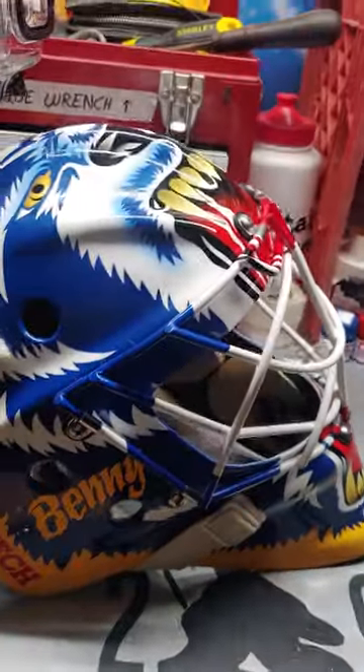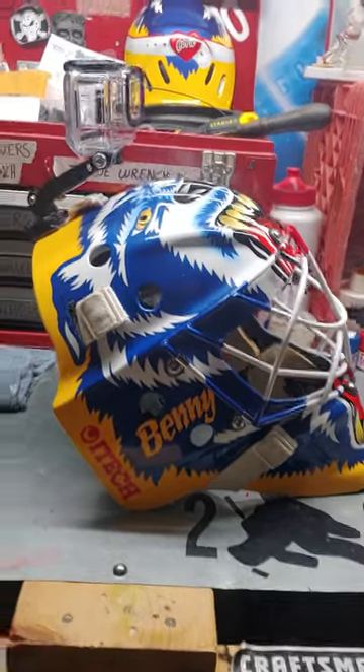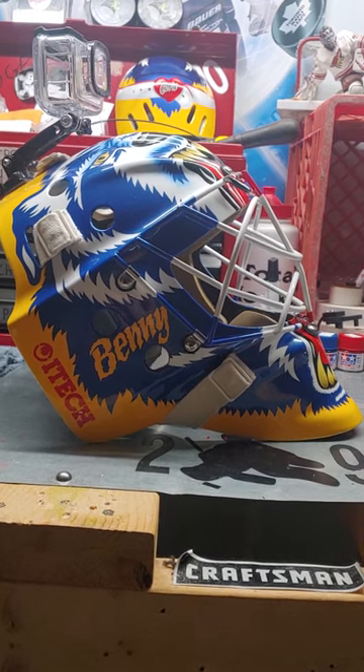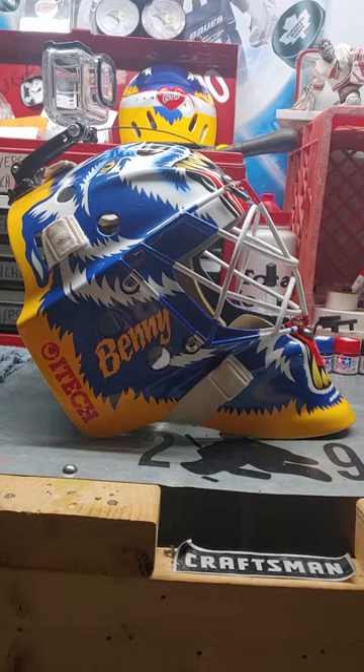In case you don't know who Frank Cipra is — he did paint Curtis Joseph's mask. He was a Joseph mask artist. He came up with the designs for basically the Cujo mask. Not the first one, of course — the first Cujo mask was Ed Coverley.